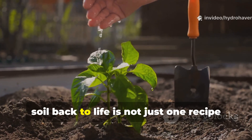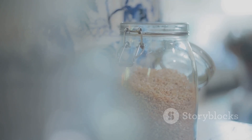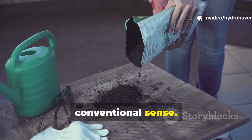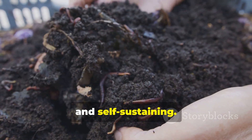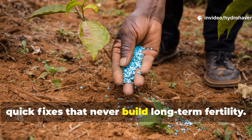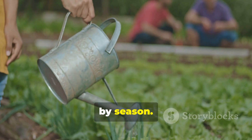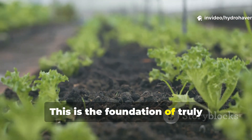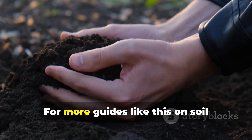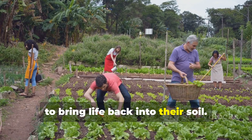The forgotten liquid that brings dead soil back to life is not just one recipe, but a family of practices that reconnect us to how soil was managed for thousands of years before chemical shortcuts. By brewing rice wash, fermented plant juice, or compost tea, you are not adding fertilizer in the conventional sense — you are reviving the living engine that makes soil fertile, resilient, and self-sustaining. If you've been struggling with lifeless ground, don't give up, and don't waste money on quick fixes that never build long-term fertility. Start small with one of these liquids, apply it consistently, and watch how your soil wakes up season by season. This is the foundation of truly sustainable gardening, and it is within reach of anyone with a bucket, some plants, and a little patience. For more guides like this on soil revival and resilient gardening methods, subscribe to Hydrohaven and share this video with fellow gardeners who are ready to bring life back into their soil.